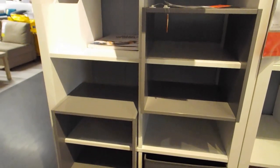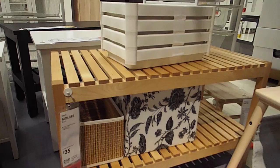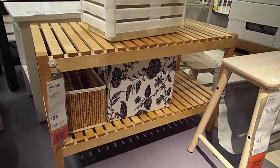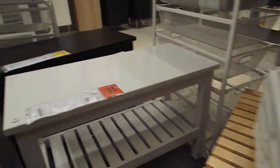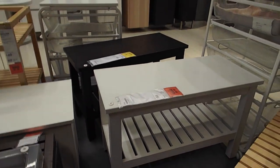In the bathroom area of IKEA you will find many benches that are not expensive and very practical as well. Shoe racks can also be used to display toys and activities.